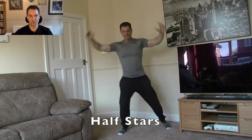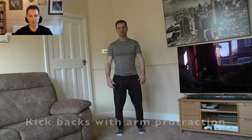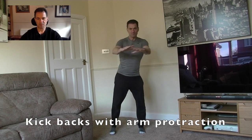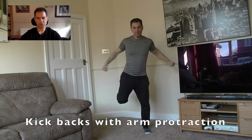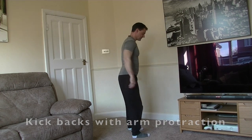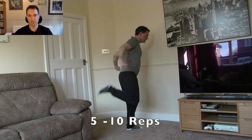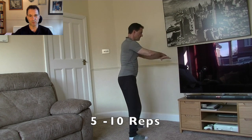Here you can see I'm doing some half stars just to get that lateral movement working. Then kickbacks — stretching out the quads, using the arms to stretch out the chest as well. You can see me trying to kick my butt, though I haven't quite got that flexibility. Need to work on that.